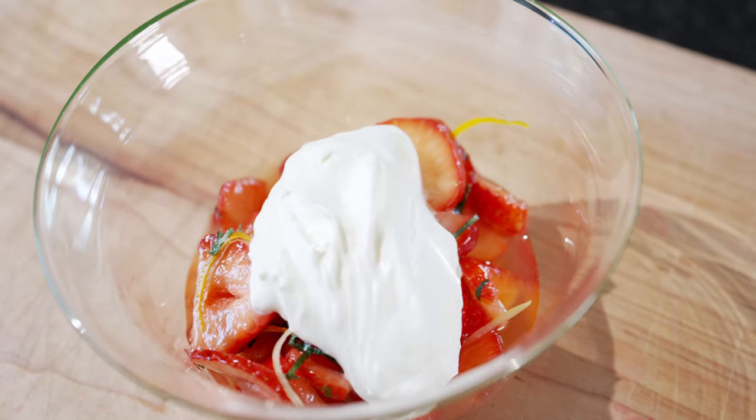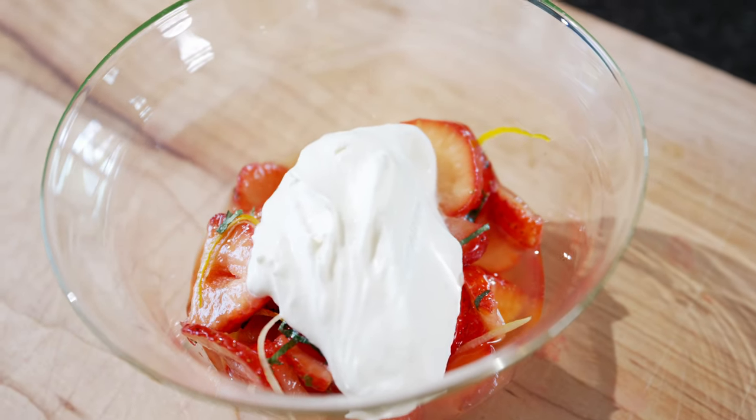Hi and welcome to another episode of Görgat. Today we're making a summer dessert — marinated strawberries. It's basically drunk strawberries because we're marinating them in amaretto sour.